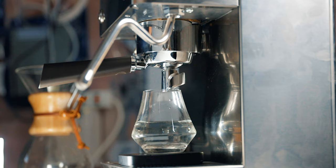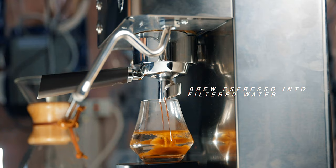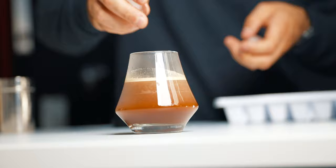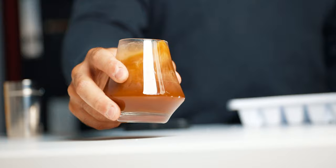What you want to do is take that filtered water and brew your favorite espresso recipe directly into it. For me, that's a one-to-two recipe — about 18 grams of coffee to 36 grams of espresso yield — directly into the filtered water. Once that is brewed, take the ice, add it to your Americano, and give it a shake. That's all there is to it. It's a really great recipe. You can play with that variable of water to ice, but you ultimately want about 250 grams of water and ice to your espresso yield.